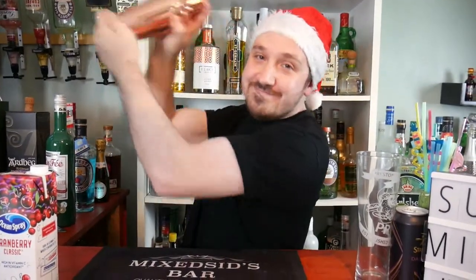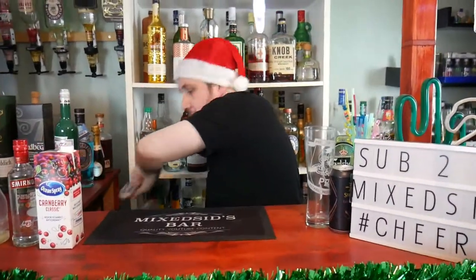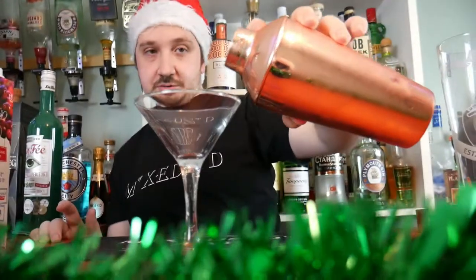So now I'll shake it for 8 to 10 seconds to get it nice and chilled. Then get your martini glass and strain into it.